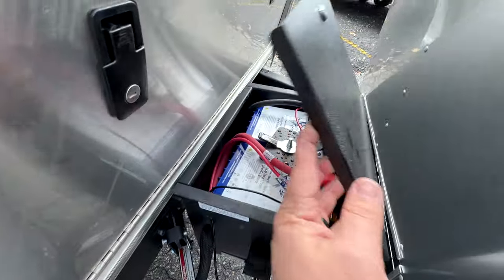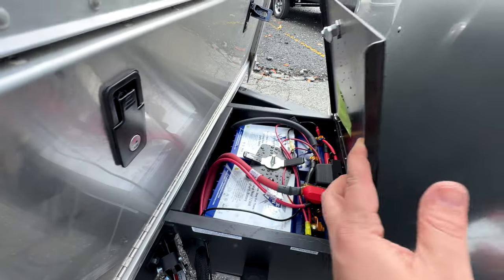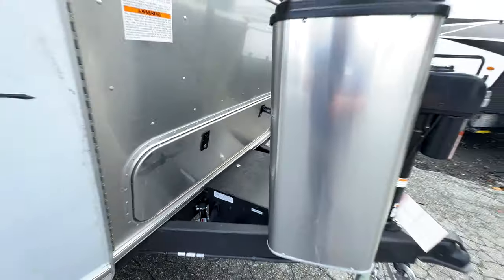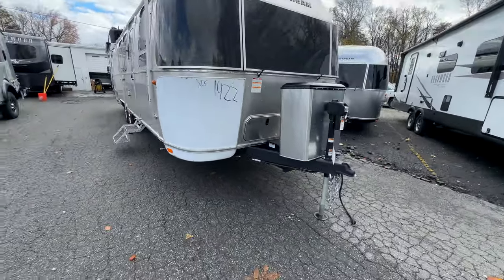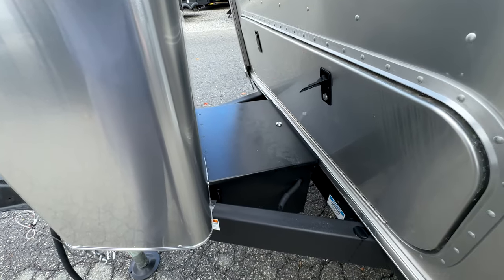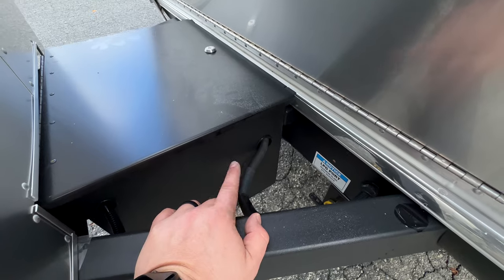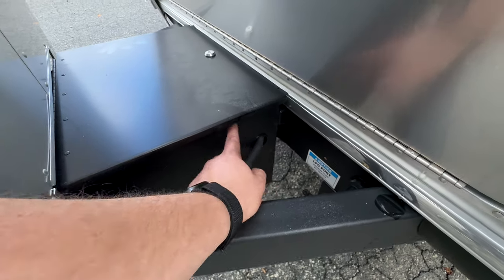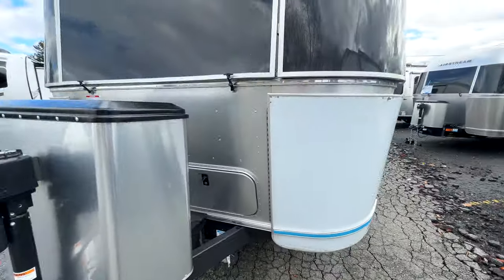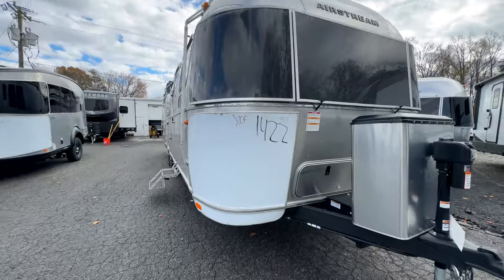Under the battery box we have the 200 amp-hour Battle Born batteries with a lock. For 2024, your options are no solar but pre-wired, 300 watts solar, or solar plus the lithium batteries. They went to a larger cable size for the inlet cables going to the inverter since they upgraded to the 2000-watt inverter. You also have that propane port — low pressure, quick disconnect — for an outside grill. No regulator needed when using that.